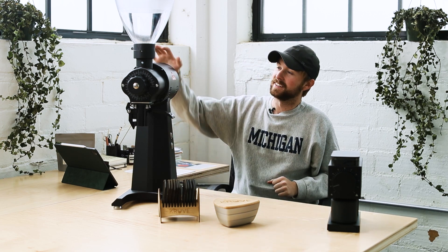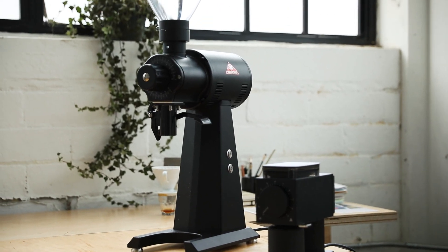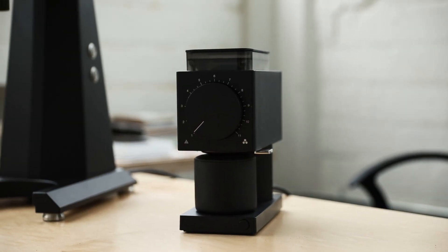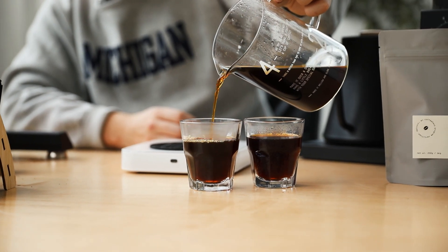How's it going guys? This is Luke from Coffee House and today we have a special video. We're going to be comparing this Fellow Ode grinder here to this Mahlkönig EK-43. And that is the $300 versus $3,000 coffee grinder championship showdown.